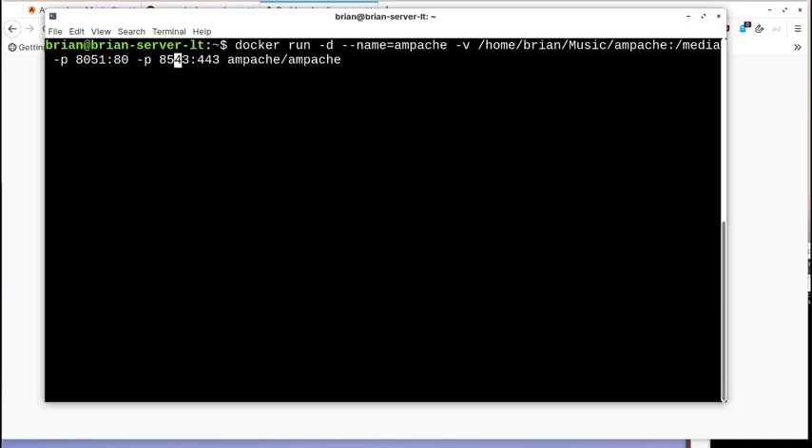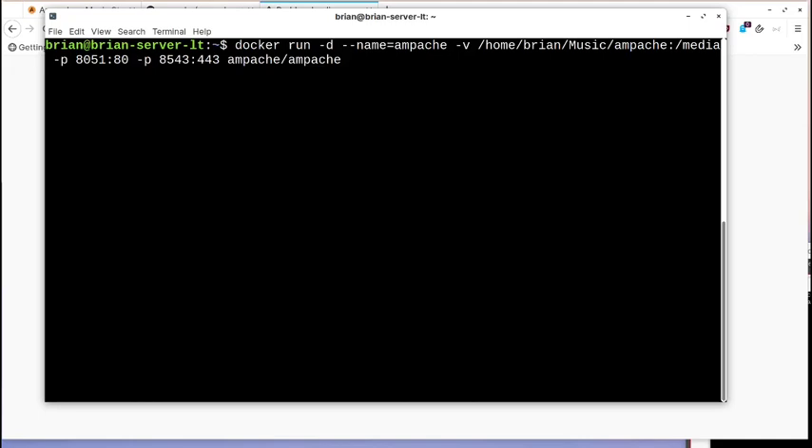I also map port 8543 on the host to port 443 inside the container for SSL. Finally I give it the image name to pull from Docker Hub and hit enter. It's downloading — that first piece is 407 megabytes. This is pulling MySQL, setting it up inside the container, pulling Ampache, and making the connection between those two inside that single container.